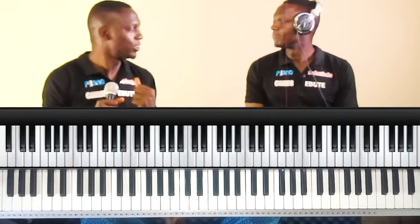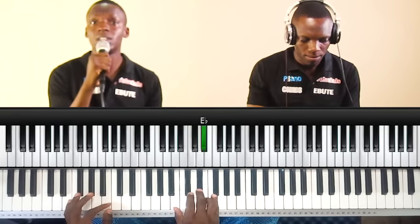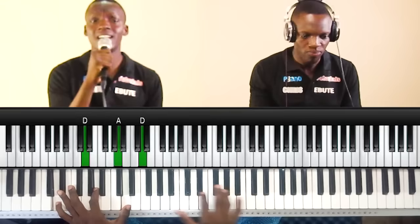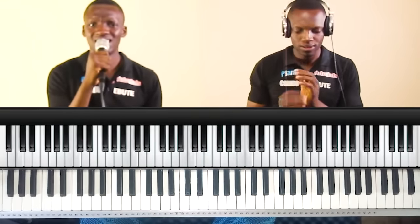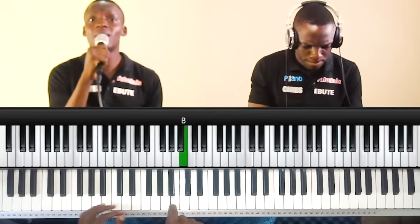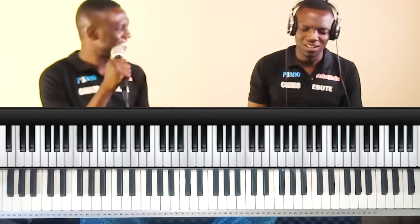Okay, are you ready? Yup. Let's do this. Okay. That's not the key. Oh, sorry. Hey! That's not still the key. Oh. One more time. I'm out.